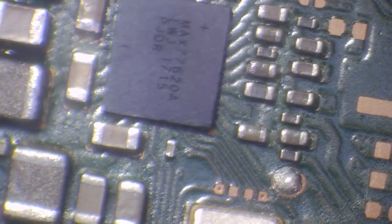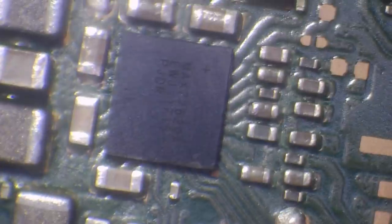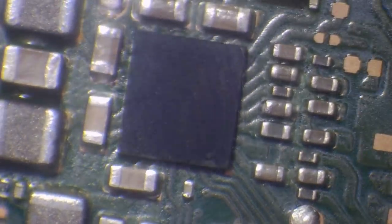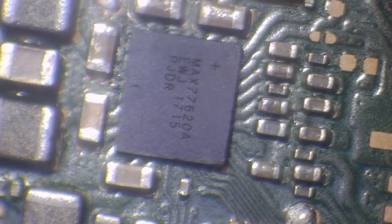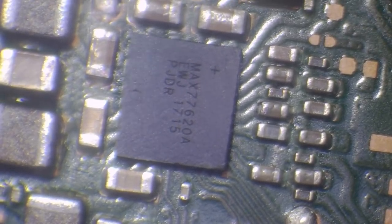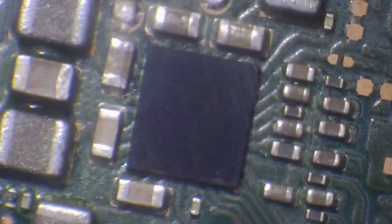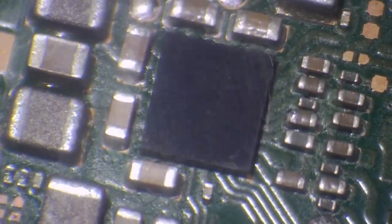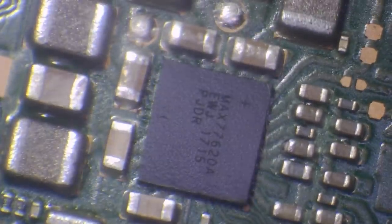There we go — should be nice and clean. So there's a nice shiny new chip on there. Max 77620A — it's a power management IC, responsible for quite a bit of power management including things like battery charging. It's actually a fairly common failure point for loads of different things. But that looks absolutely beautiful to me. I'm happy with how that's sat down. Let's give it a test and see if that works now.